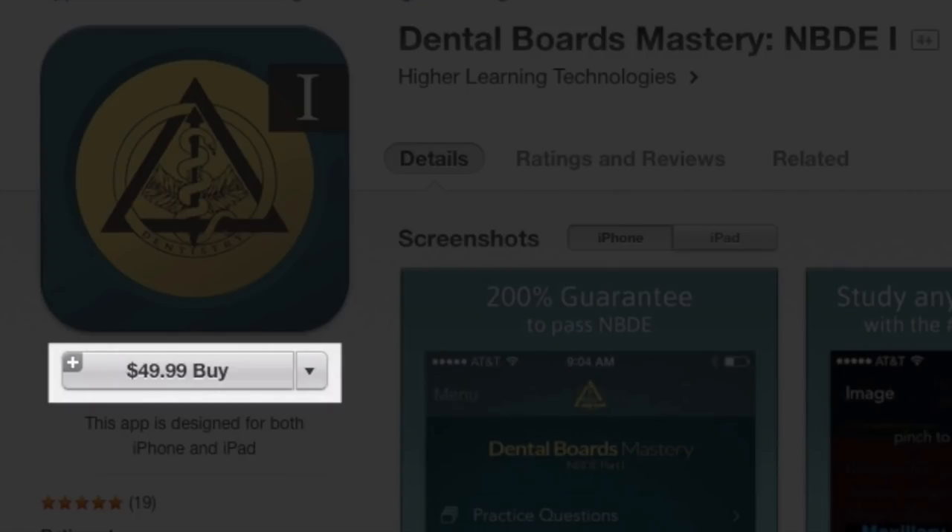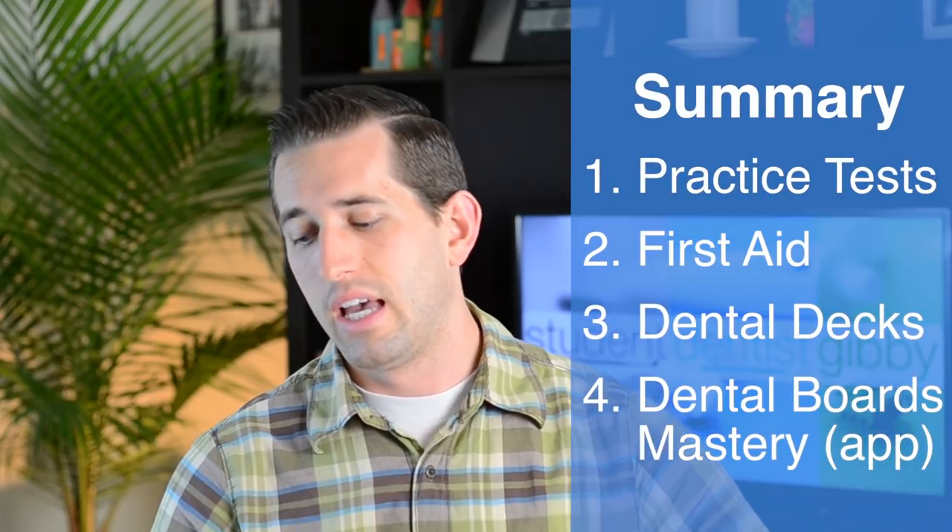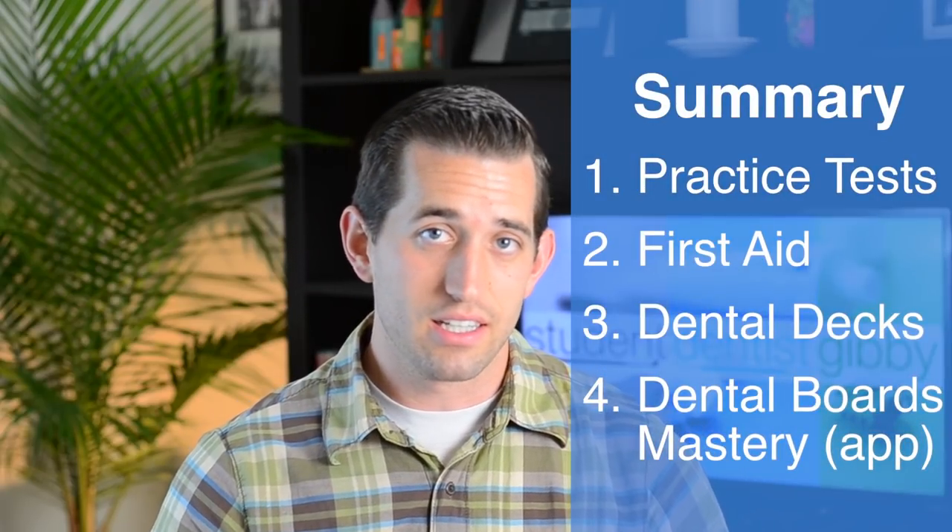It costs $50, so I'm thinking about getting that — maybe not. But that's what I'm going to be using to study: practice tests, First Aid, Dental Decks, and this app. If you know of any other good materials, please share and comment below. Let me know what you used and what really helped you — I'd love to hear from you. Thank you so much for watching and stay tuned for more videos!